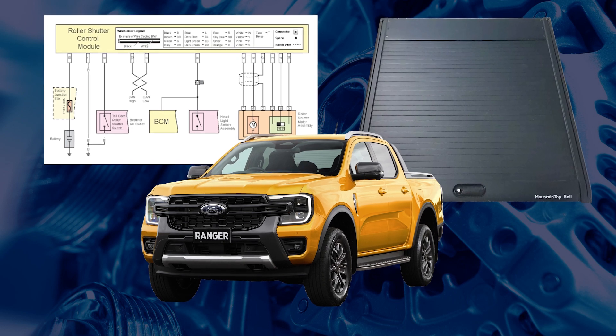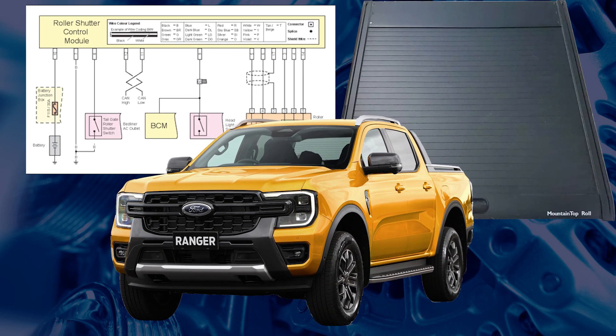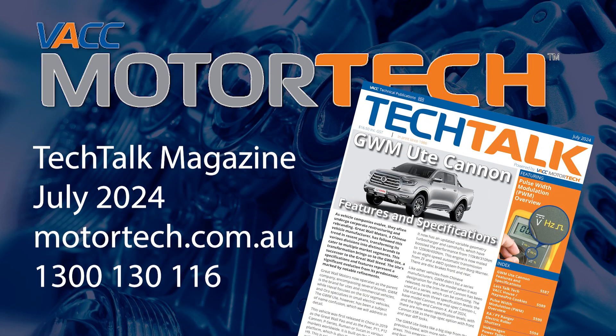For wiring diagrams, diagnostic information and reset procedures for the electric roller shutter system on the RA and PY Ranger, see the July 2024 issue of VACC's Tech Talk magazine, log on to VACC Motor Tech or call VACC's Tech Advisory Service.